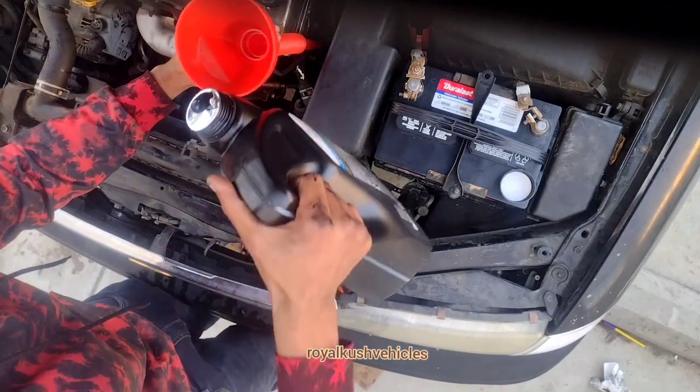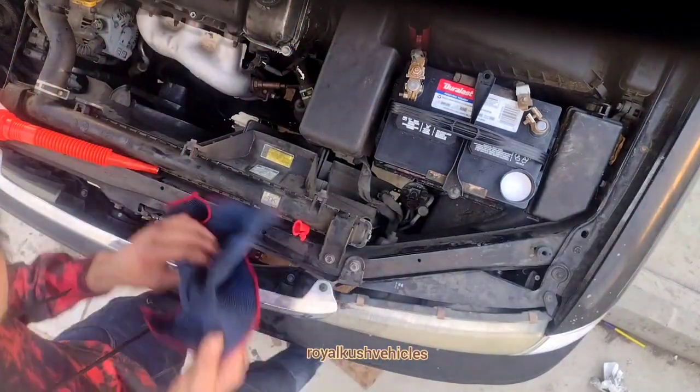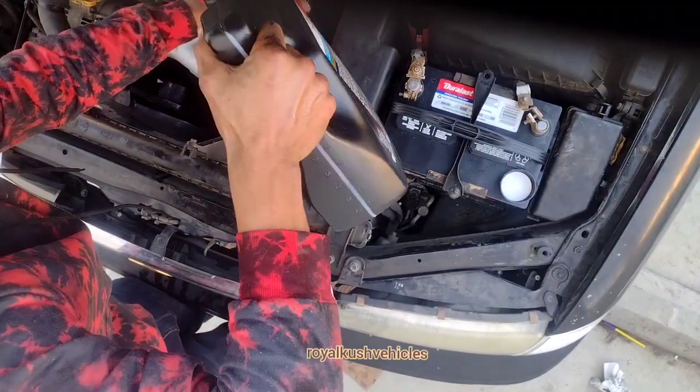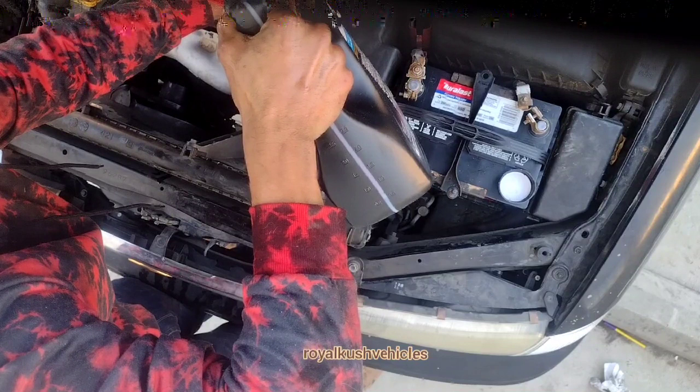Alright, I'm about to put the transmission oil in here. This is for everybody who's gonna fix their own cars — you know, whatever you got going on, this is what you're gonna do. Alright, let's get back to it.